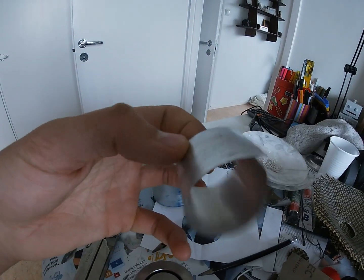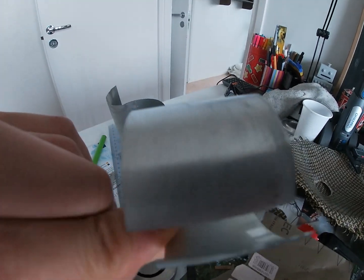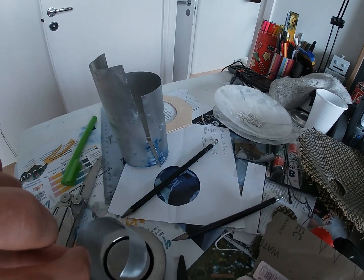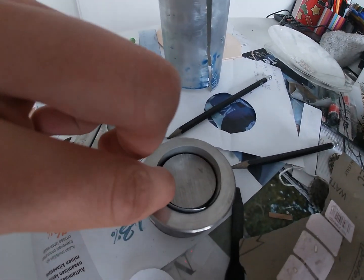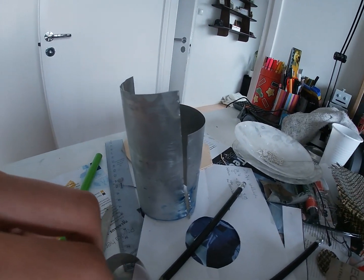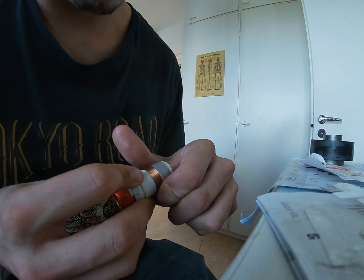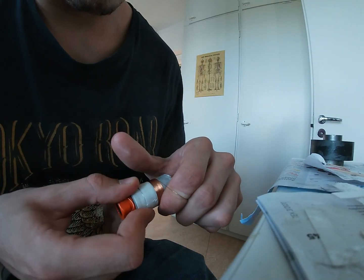I cut a strip from an aluminum can to make the voice coil former. Here you can also see the cones. Then I wound a thin copper wire around the former to make the voice coil.